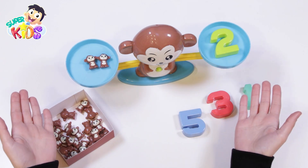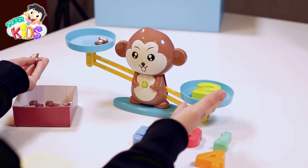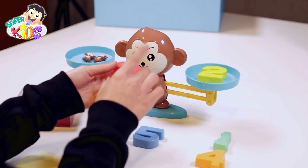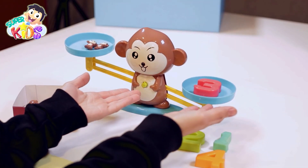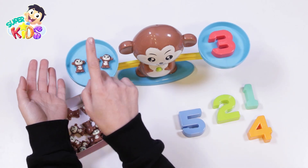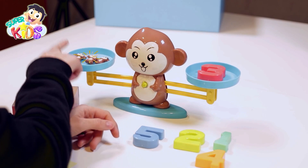That's really fun! Two and two monkeys here. If I took one monkey away, the two pans will not be in balance. I should really put two monkeys with number two. And number three — how many monkeys should I put with number three? Here is number three. One monkey, two monkeys, three monkeys. The two sides are equal! Here is number three, and here are three monkeys.